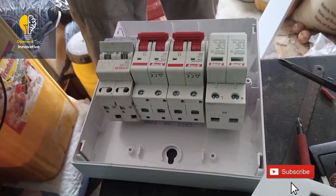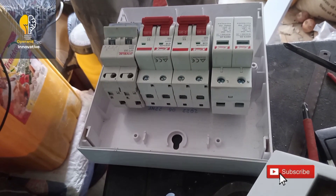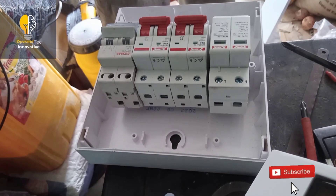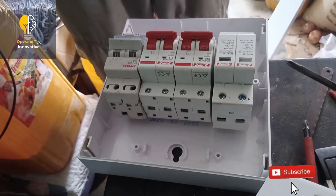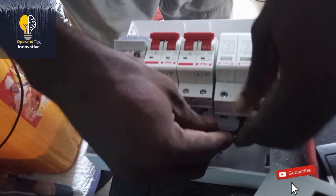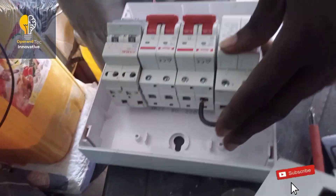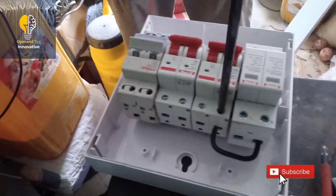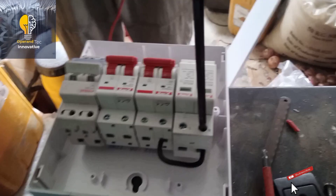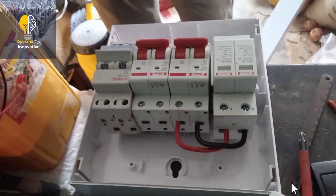This switchboard contains one surge protector, two pieces of two-pole circuit breaker, and one AGAI breaker. The first two-pole circuit breaker is used for AC in, while the second two-pole circuit breaker is used for inverter output. The AGAI breaker is used for bypassing. We need to loop the neutral of the surge protector to one pole of the AC in circuit breaker. The second pole of the AC in circuit breaker is meant for live, and we loop the second pole to the live of the surge protector.